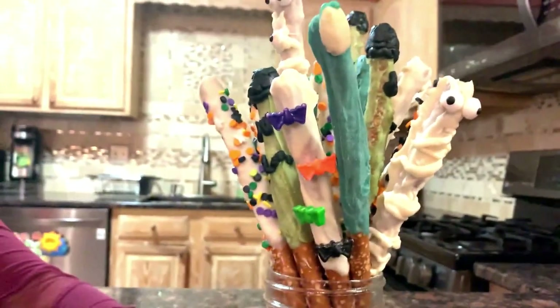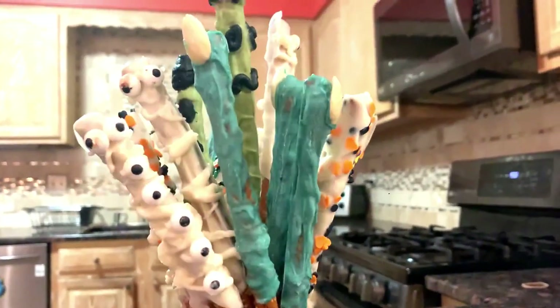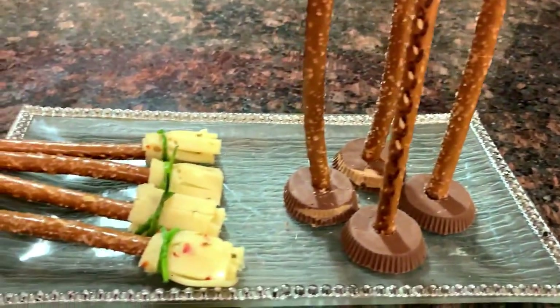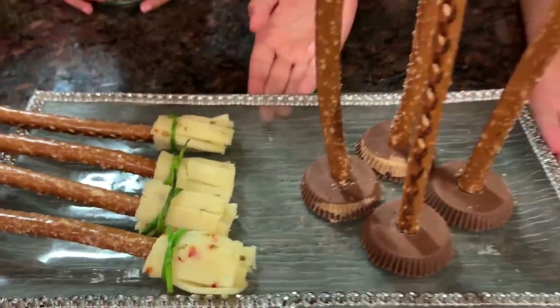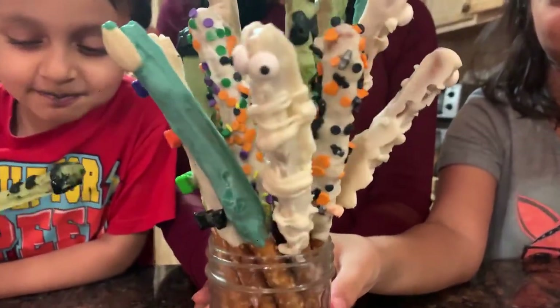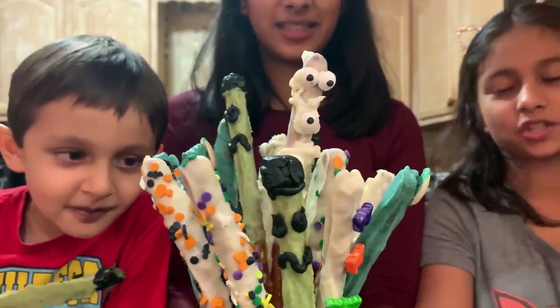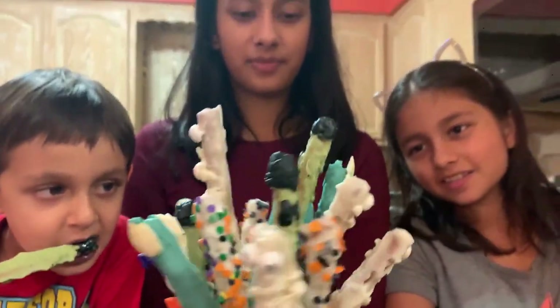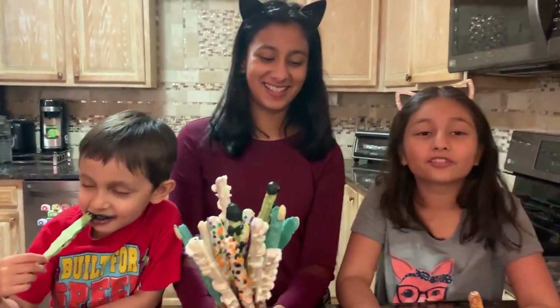Look at how these turned out guys! Look at the brooms, and look at all these pretzel sticks. You have from fingers to Frankensteins, to mummies with a lot of eyeballs, and two sticks with sprinkles. Rishan told you — he's eating the Frankenstein. How is it, Rishan? Good. He's just eating lots of frosting.